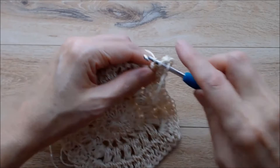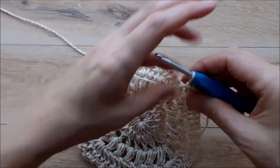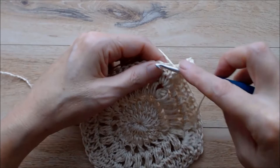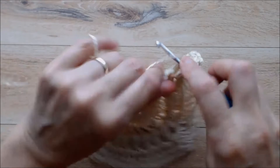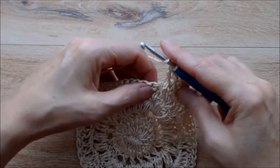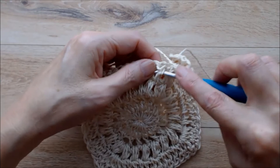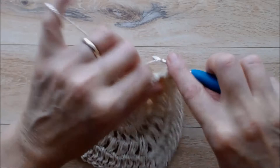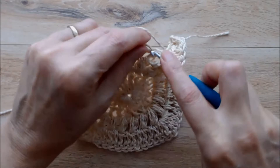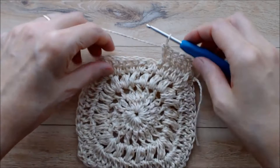Now you're going to do a front post double crochet: yarn over, put your hook under that treble, bring the yarn through and work a double crochet. Then do another front post double crochet into the next stitch - yarn over, go underneath that post and do a double crochet. You're going to do a front post double crochet into each double crochet from the previous row working all the way around. Make sure not to skip one - it can be easy to skip. Go ahead and carry on and I'll show you what to do in the corner.